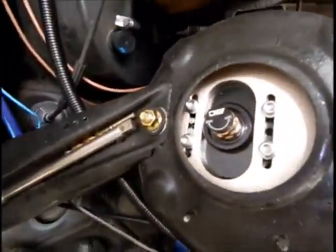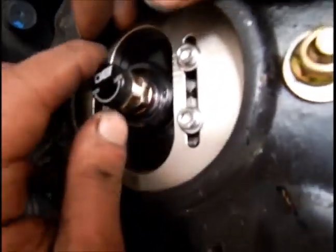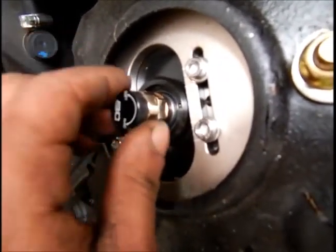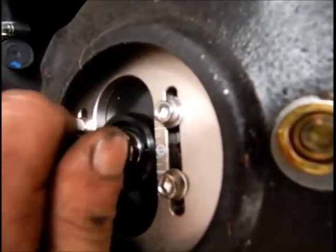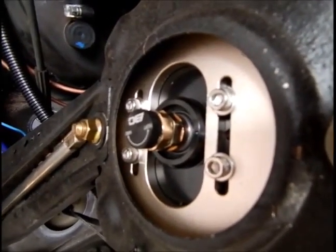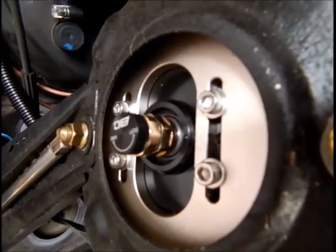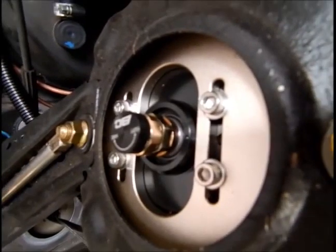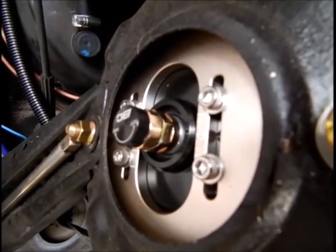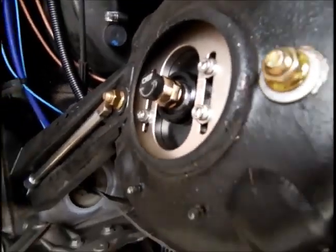On top you've got the camber adjustment, which we're set at naught. Twist that knob to change it. That's fully hard at the moment - I want to go eight clicks back: one, two, three, four, five, six, seven, eight. That's preset from the factory. We've got a fair amount of adjustability on the dampening, which is quite cool. When I've tested it out I'll let you know what sort of settings I'm going to be running, because no doubt they'll get changed.